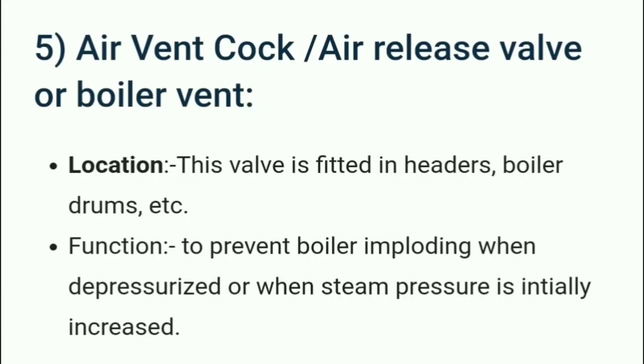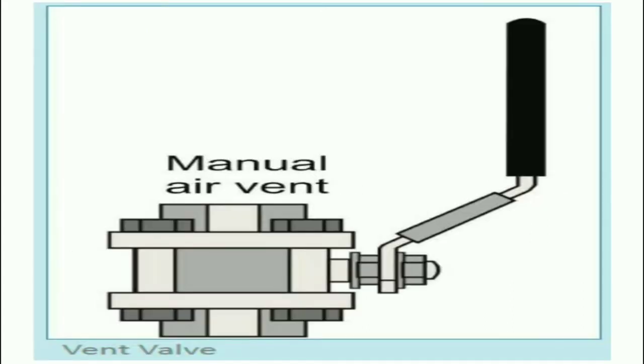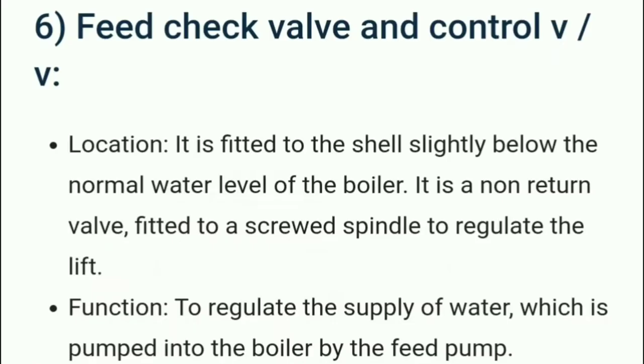The air vent cock, also called the air release valve or boiler vent, is located in the headers, boiler drum, etc. Its function is to prevent the boiler from imploding when depressurized or when steam pressure is initially increased. Implosion is contrary to an explosion — if pressure drops sufficiently below atmospheric, the shell may buckle inward. Here we can see a manual air vent valve used to release the air.